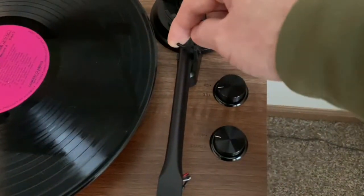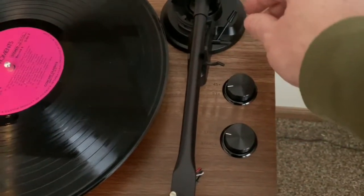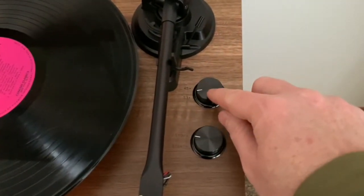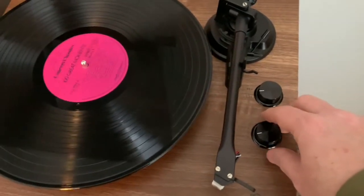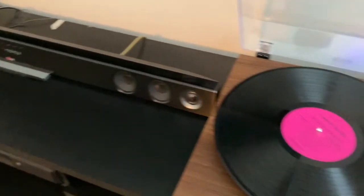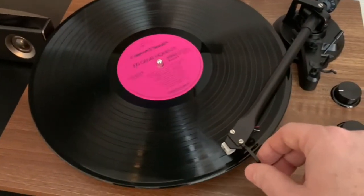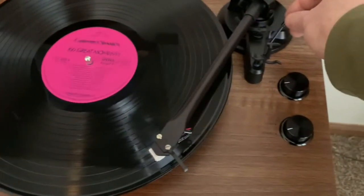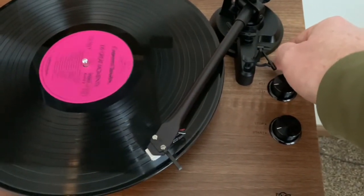This is the lock arm, so we unlock it first, set our speed, turn on the turntable, and if you notice the blue light reflection in the back, that's been paired to my soundbar. Lower the arm.